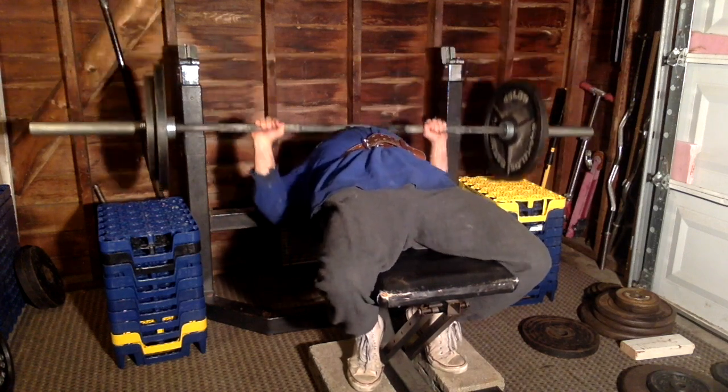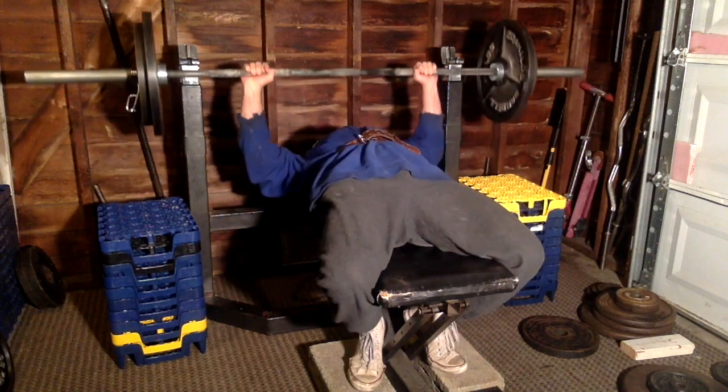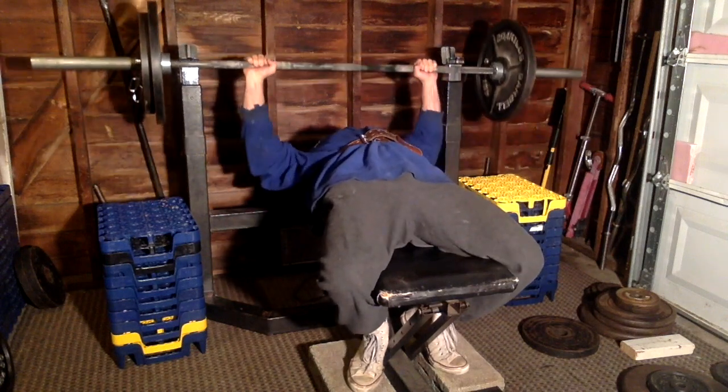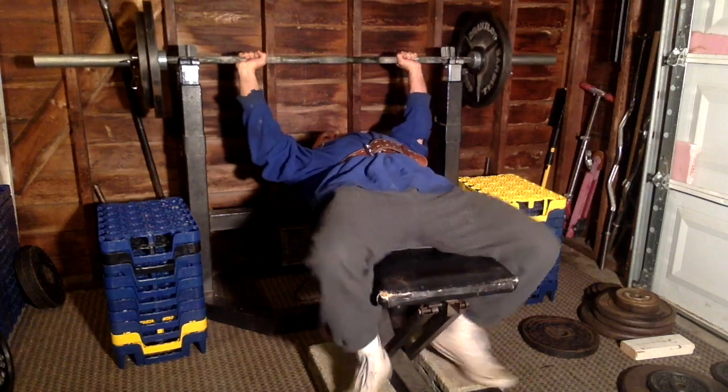As far as bench press, I'm at 205 for 10 reps right now. I've been working up to a heavy set of 10 and then dropping the weight — tonight I did 205 for 10, then 200 for 10, then 195 for 10 with minimal rest. Those are my last three sets of bench, which I'm doing once a week. I'm working up to one heavy set of 10 that I can handle or that's on the edge, and then adding five pounds for next week.